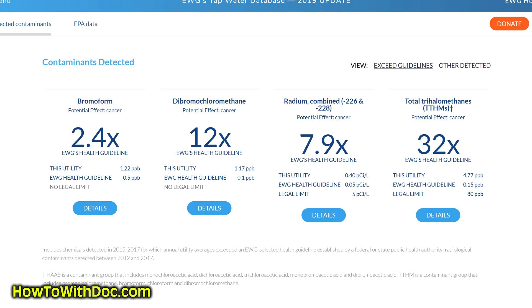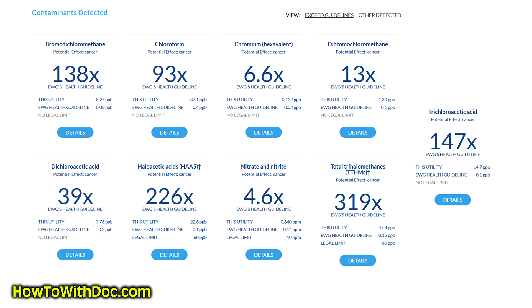Then I put in my home zip code, which is more rural and more towards the city, and look at the contaminants in my city water. A lot of these contaminants are not regulated or controlled by the EPA. The EPA will test your water system and say your water is within the legal requirements for drinking water — well, that doesn't mean it's clean. A lot of these are cancer-causing chemicals that the EPA does not regulate. So especially if you have grandkids, this is a great present for them.